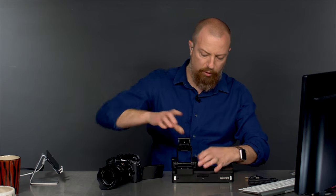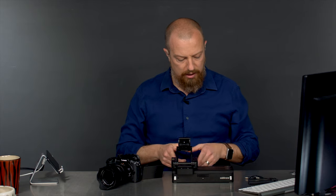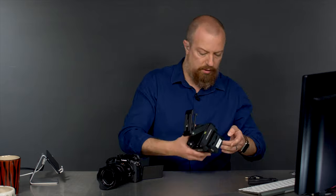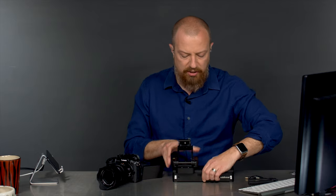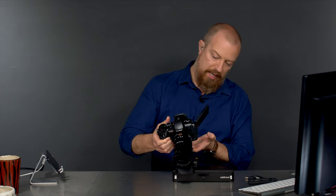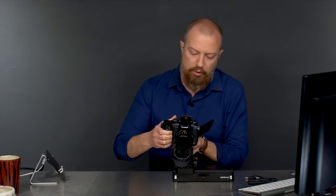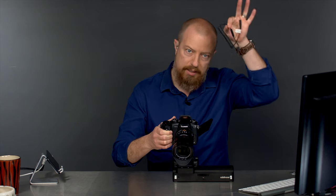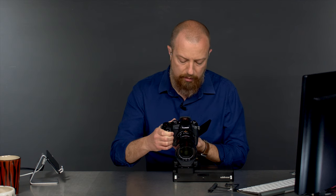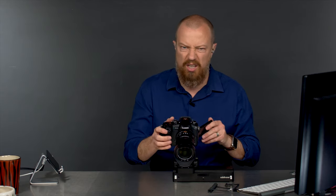So this is the Slider 1. If you haven't seen this thing before from Edelkrone, it's a mini slider, and this has a motor on it so it can do motorized slides, which is crazy cool. And in addition to that, you can buy this little adapter here that allows you to do a time-lapse because the slider will control the camera and tell the camera when to take pictures. This is for doing a time-lapse plus slide move simultaneously.